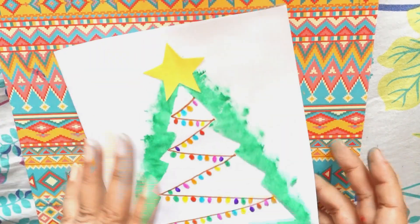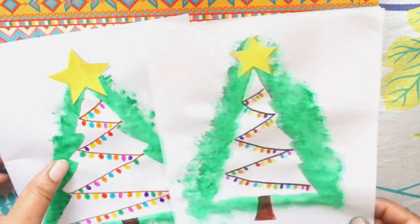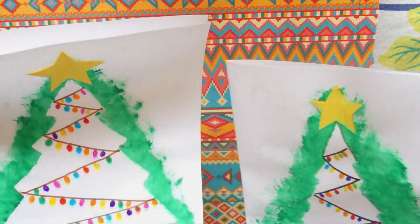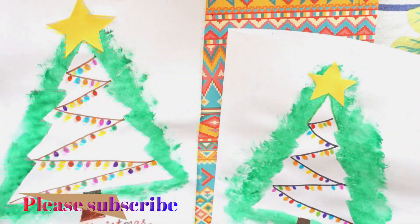You can write your message over here, whatever you want to write to your friends, and the card is ready. Here are my two Christmas cards. I hope you like them — do not forget to subscribe to my channel and like it. Thank you for watching.